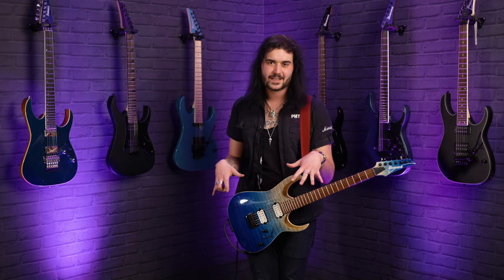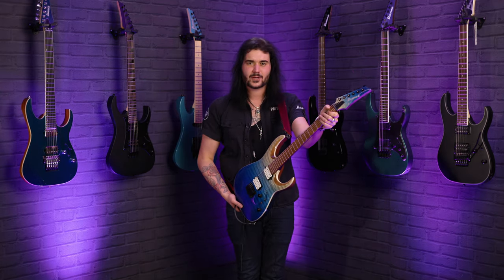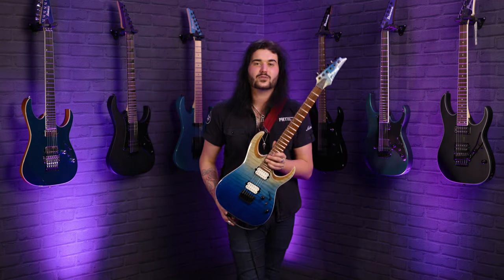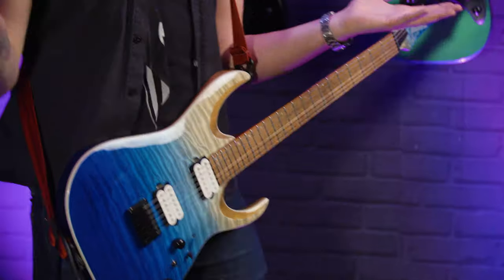If you want to hear some less sloppy shredding, you've got to try one of these out for yourself. That Wizard 3 neck just fits in your hand perfectly — roasted maple as well — on a guitar that's not a lot of money. This thing looks like a PRS Custom Shop at £8,500, but it's well under £1,000. It's beautiful. If you like this video, give it a thumbs up and subscribe to PMTVUK on YouTube for lots more cool guitar and music-related content.